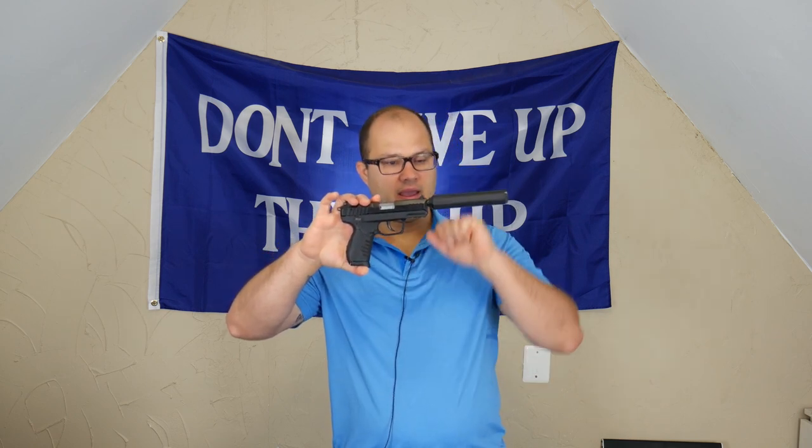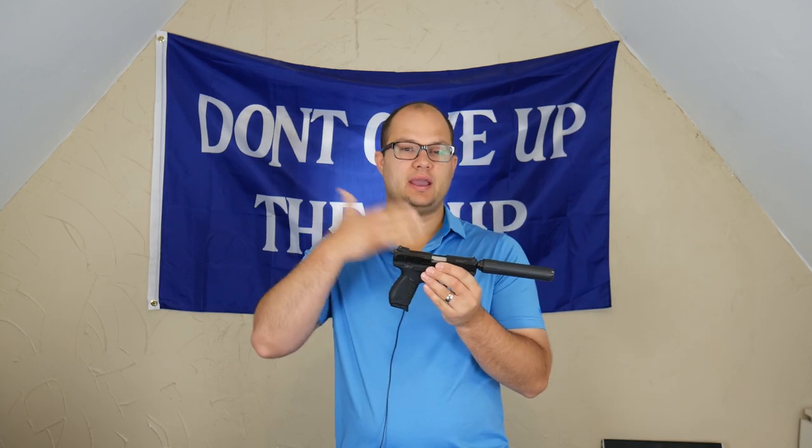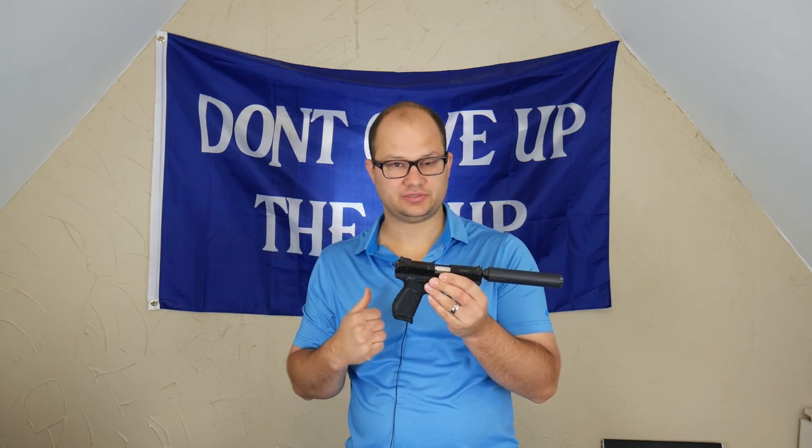This is a Ruger SR-22 pistol and we put a suppressor on this thing as well. There are a couple of reasons that I choose this handgun in order to introduce people to shooting. The first reason is that it's a .22 caliber pistol. .22s are known for being extremely light on recoil and extremely manageable to use and operate. So we're starting you out on the easiest caliber pistol — caliber is just the size of the bullet — in order to get you started in the right direction. We're going to walk before we run, really.